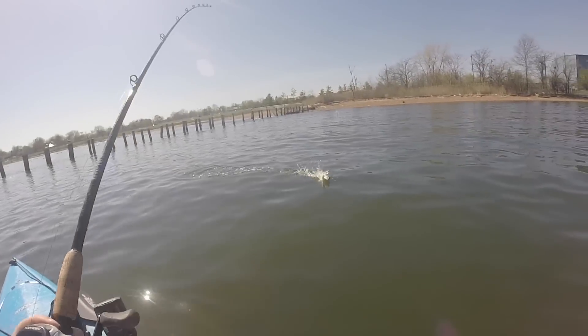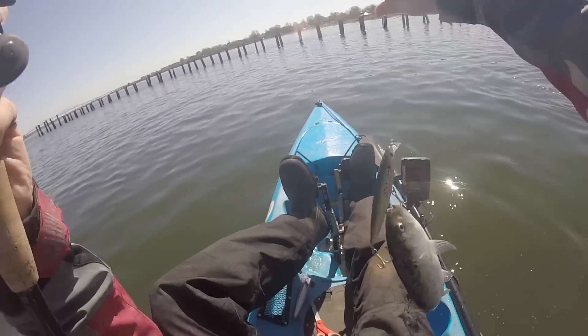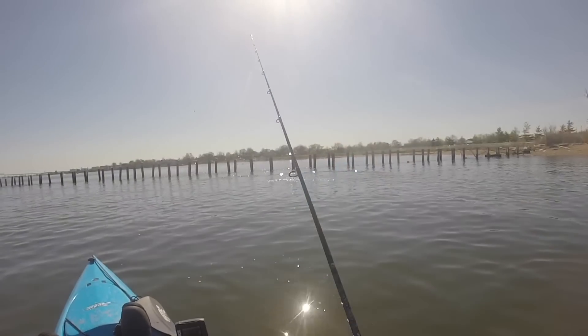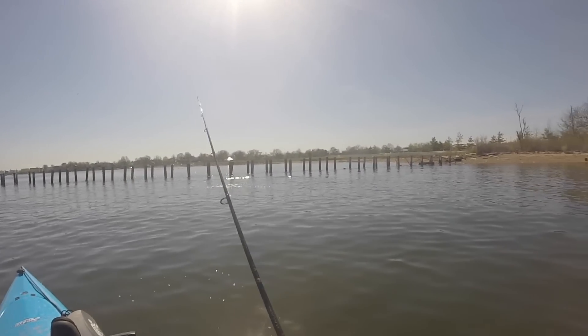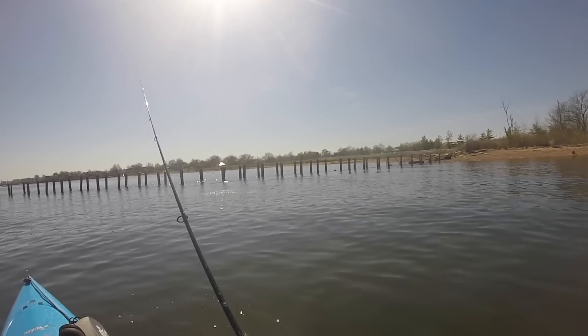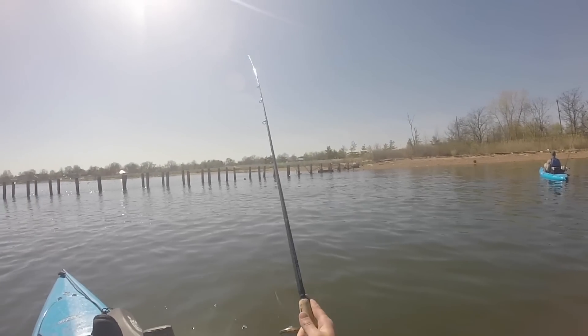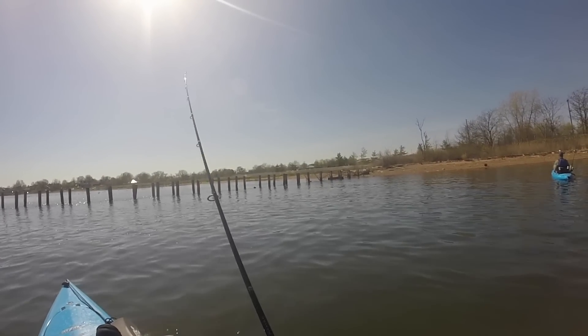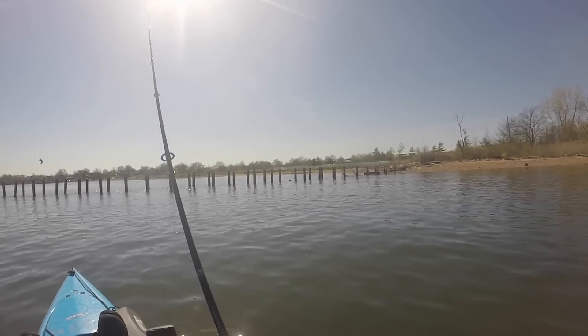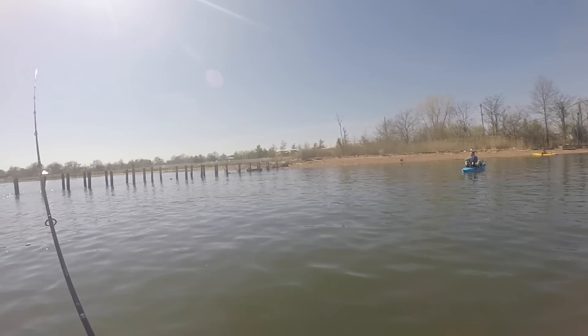No, no, I got him. You smell these bunker? They stink. I'm thinking we need to live-line a bunker. I'm thinking that might be the move.